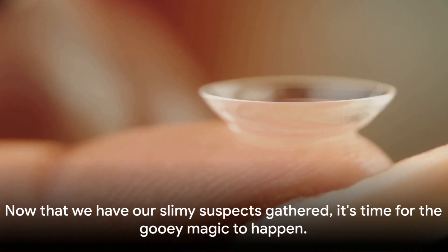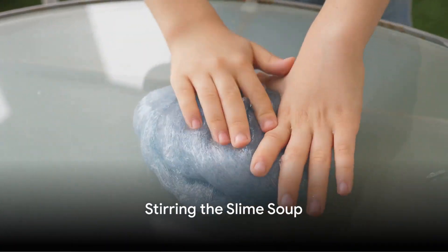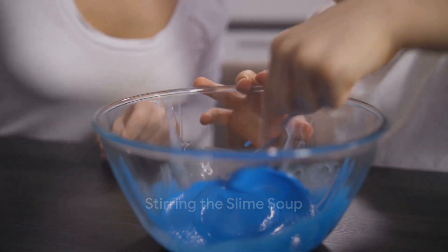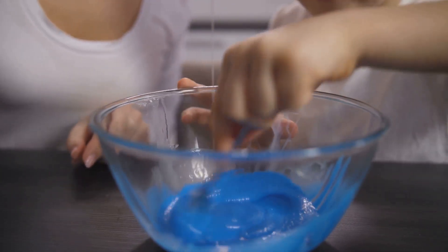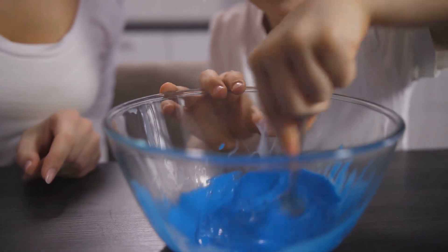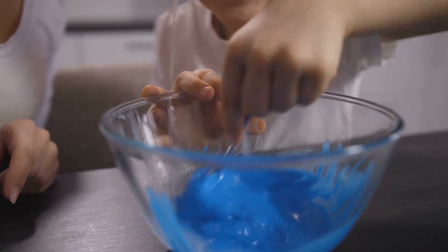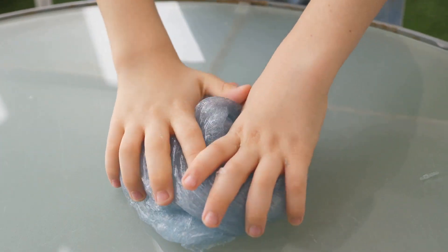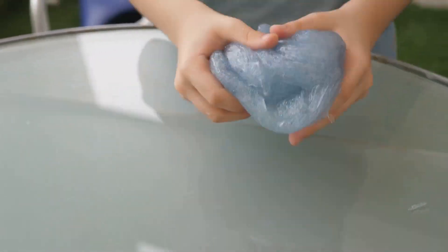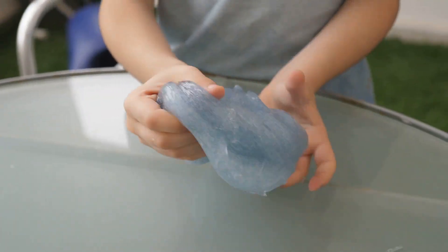Now that we have our ingredients gathered, it's time for the gooey magic to happen — get ready, because it's about to get messy. Think of yourself as a mad scientist conjuring a spectacularly squishy experiment, but remember, even mad scientists need to be careful. Slow and steady wins the race here, folks.